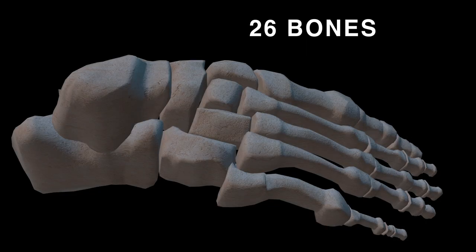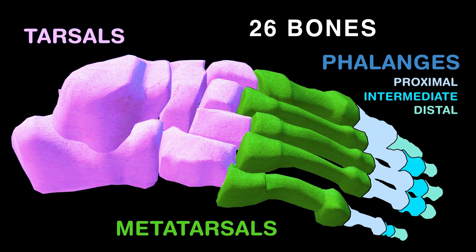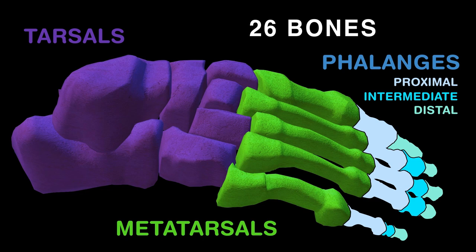There are 26 bones in one ankle and one foot, and they are easy to remember once you know the hand bones. Your toes have proximal, intermediate, and distal phalanges, just like your fingers. However, the foot has tarsals and metatarsals, while the hand has carpals and metacarpals.